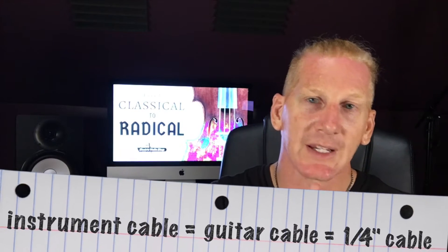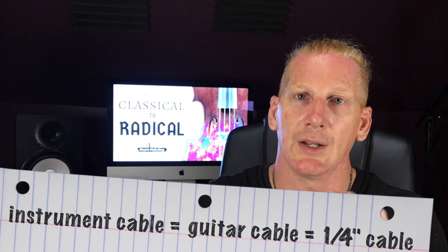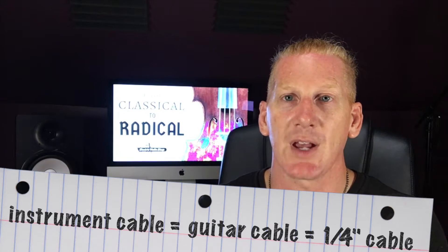With an acoustic instrument, they generate their own sound — you play the instrument and people can hear you; there's no PA needed. In an electric setting, you have to plug it in, but plug it in to what? Using what? You may hear different names for the type of cable you're going to use to plug your violin in: instrument cable, guitar cable, quarter-inch cable — those are all different names for the same kind of cable.